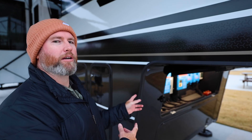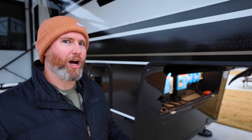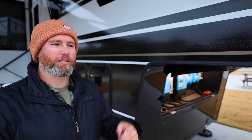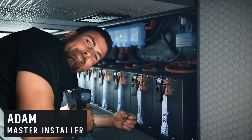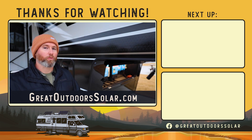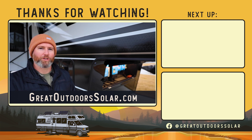Hopefully you enjoyed this quick look at the Brinkley Model G 3500, because you might not see it again — this thing can go off-grid for a long, long time. If you enjoyed this video, and more importantly, if you enjoyed the clean work that Adam does, drop us a little note. We're a small business — any interaction, a like, or a comment really helps. If you have questions about pricing or anything like that, you can always reach out to us. We're real people, and our website is greatoutdoorssolar.com. We'll see you soon.